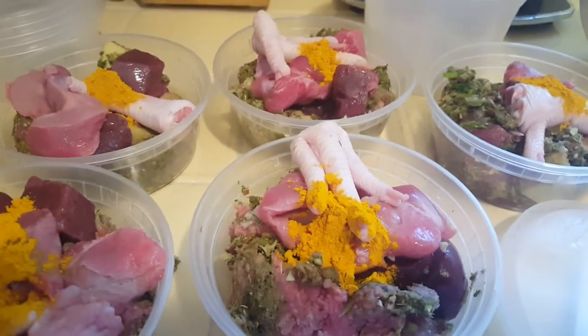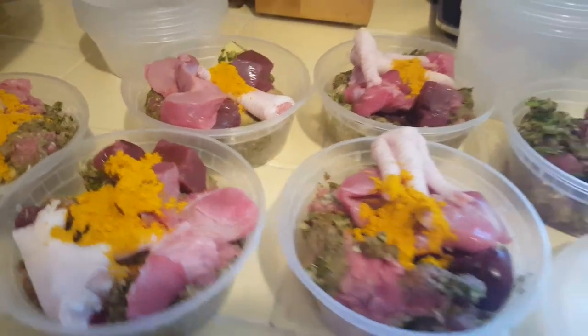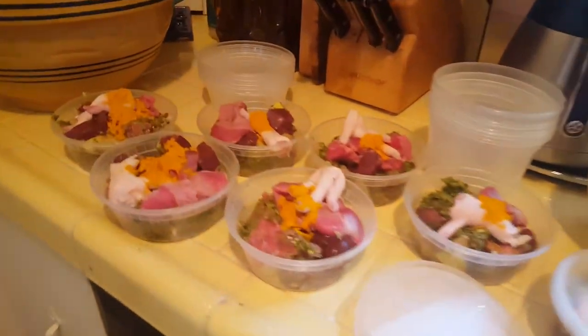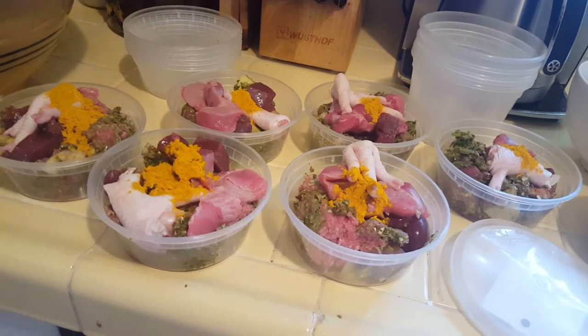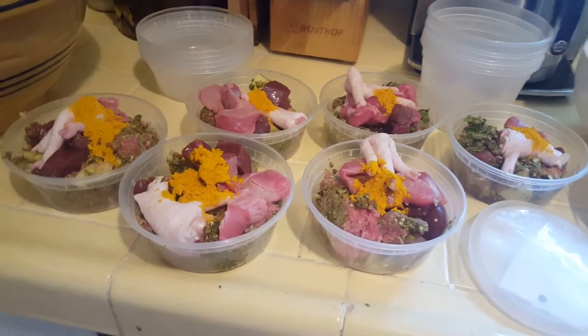I splash on the turmeric at the end — like a half a teaspoon — because it's so yellow it'll stain anything: your equipment, your counter, all that kind of stuff. I keep a special blue sponge — my dog sponge — that I pull out when making dog food to clean all the equipment, their dishes in the morning, and these containers with warm soap and water after serving them.